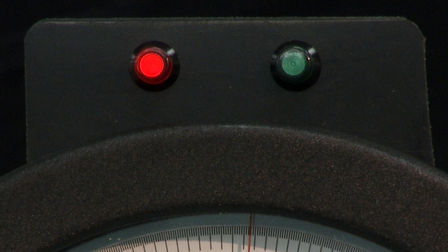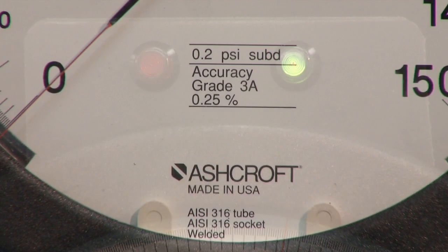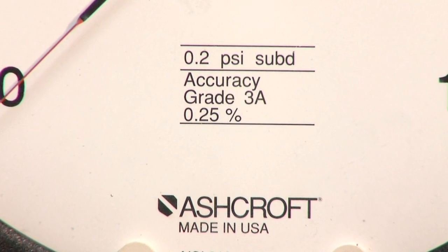The light will be red when the normally closed contacts of the microswitch are closed, and will turn green when the normally open contact is closed. The pressure gauge used should have an accuracy of 0.25% or better.